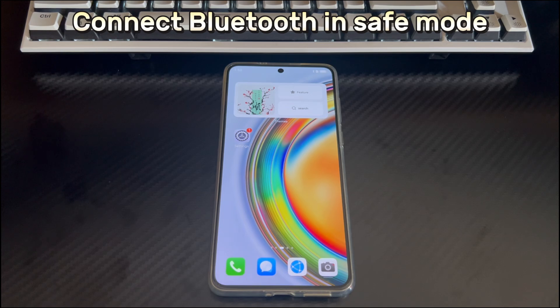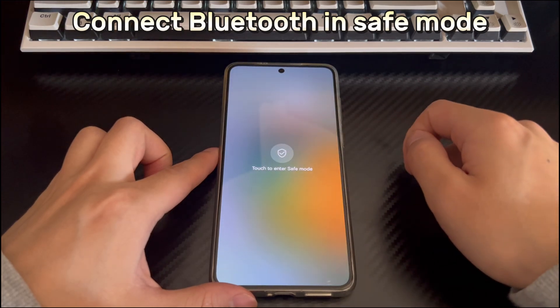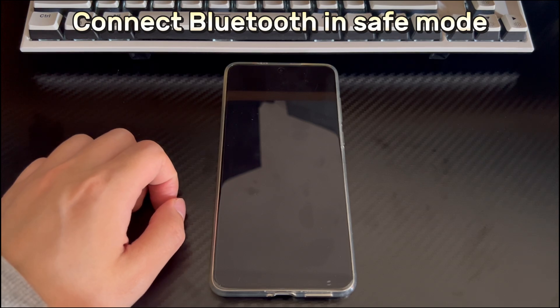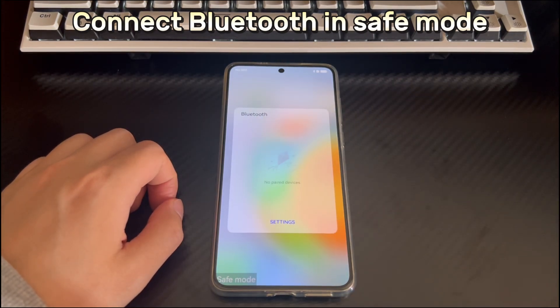Method 6 is to connect Bluetooth in safe mode. If clearing the Bluetooth cache does not fix the Bluetooth pairing problem, it may be that a third-party application is causing Bluetooth to refuse to connect on your Huawei phone. To check this, run your Huawei phone in safe mode — third-party applications will not affect your phone in safe mode. Press and hold the power button until the restart screen appears, then press and hold the restart icon for about one to three seconds. The click to enter safe mode icon will appear — please click it. Your Huawei phone should restart and boot into safe mode. After entering safe mode, try to connect Bluetooth again. If it connects correctly, there is a problem with a downloaded application. Find and delete all problematic applications. To exit safe mode, just restart the phone.